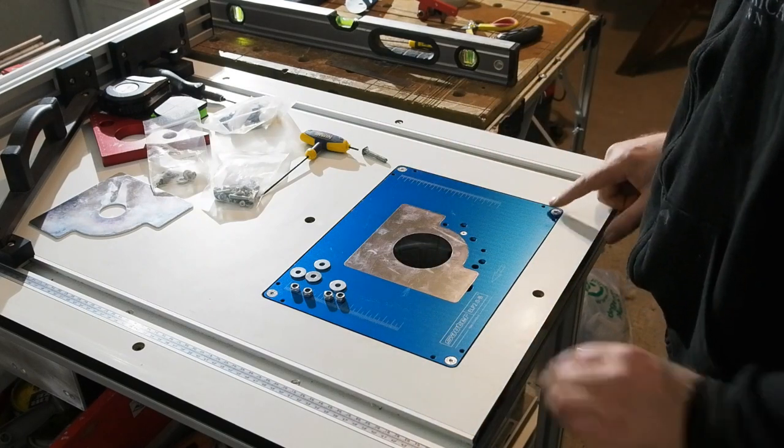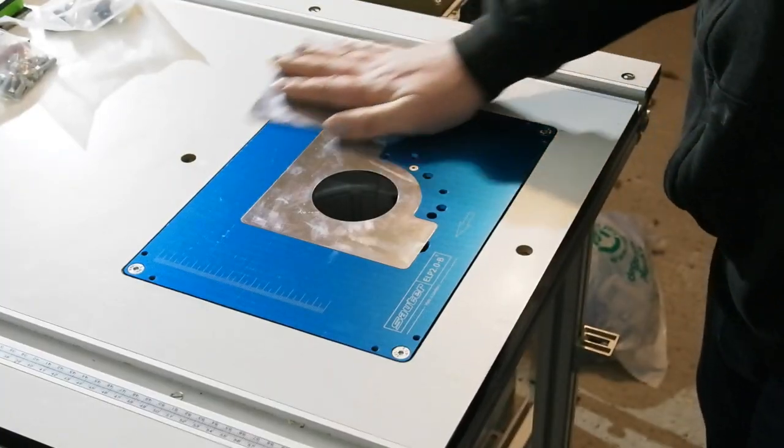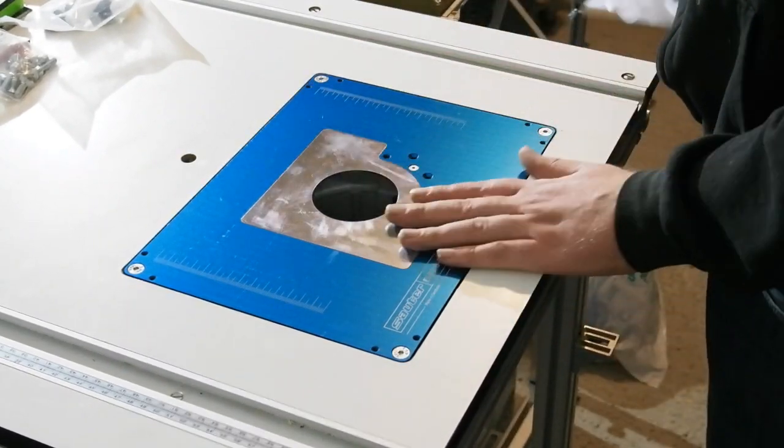particularly if your adjustment grubs are doing any actual work — it will just deform the recess mount. Double check any adjustments needed when tightening down too. You may have to adjust, tighten, and adjust a couple of times to get it right, but it is worth the time.